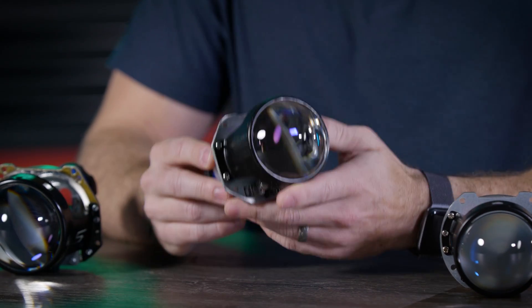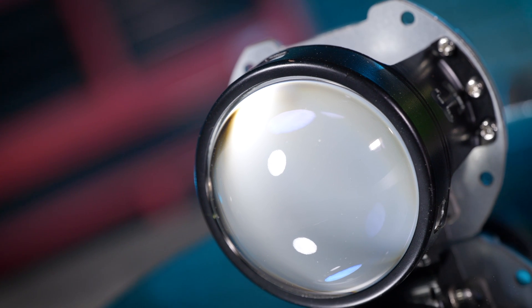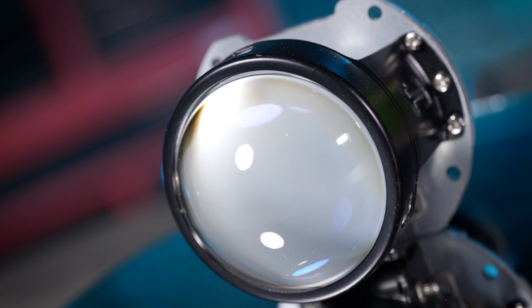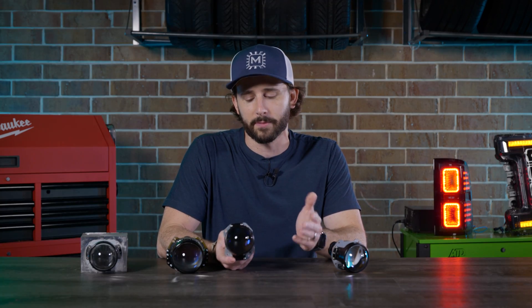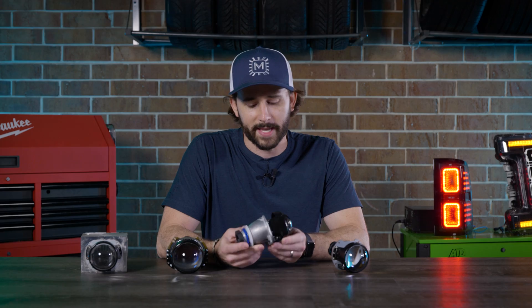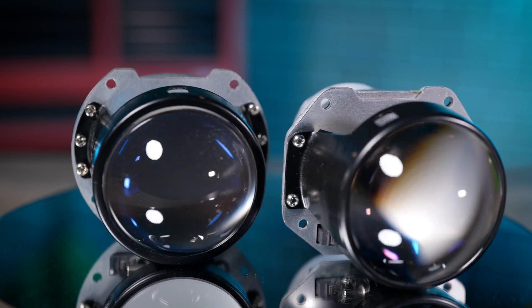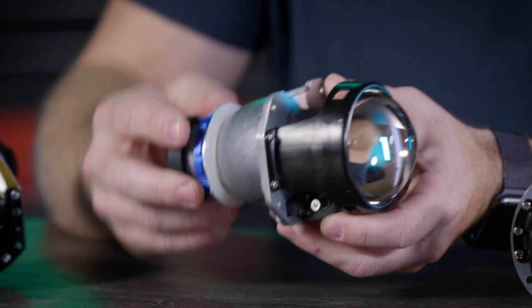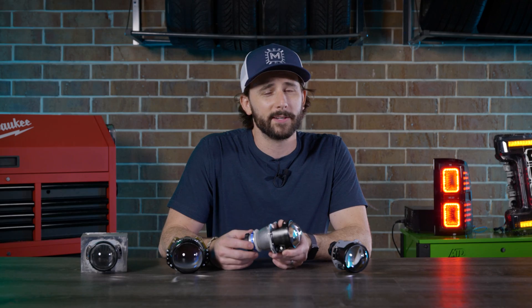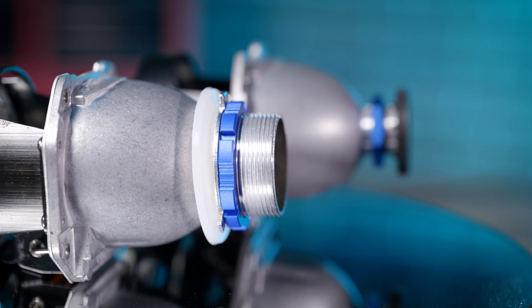For those of you who have small headlights and want to do a projector retrofit, the Mini H1 has always been the projector of choice because of its small footprint and compact size — it pretty much fits anywhere and still packs a lot of performance. This still does basically the same. It has almost the exact same footprint as the popular Mini H1: same exact bolt pattern, 2.5-inch lens, and exact same depth from front to back.